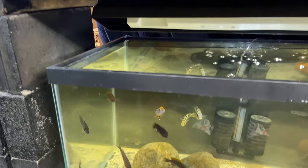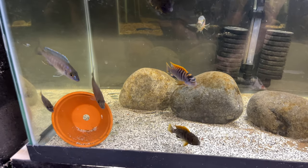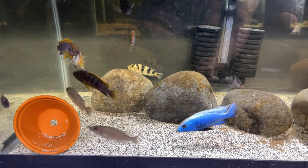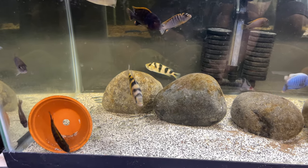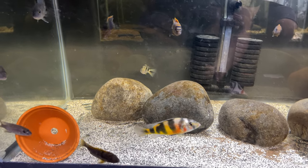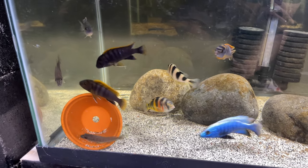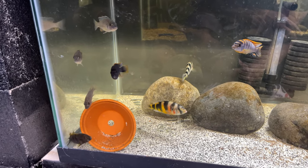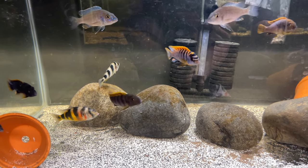You guys haven't seen this tank in a while. This is my African cichlid breeding tank. Got that nice beautiful Hungi male right there, really starting to show some color, that nice Fryeri male, and my zebra obliquen male. I'm always getting new fry out of this tank. Actually, that female zebra obliquen swimming up to the glass right now is holding fry, so I'm going to need to strip her here very soon.